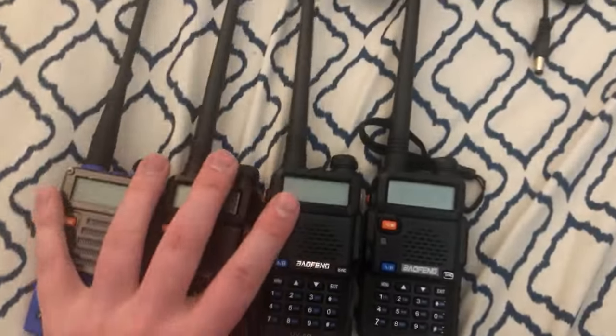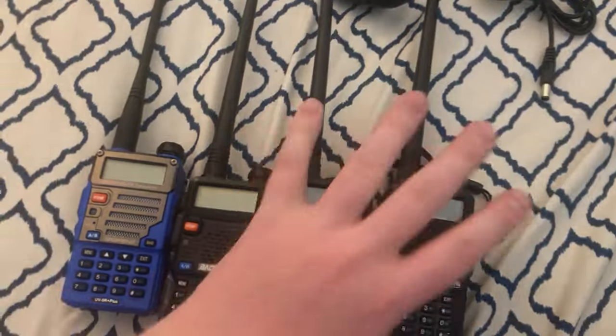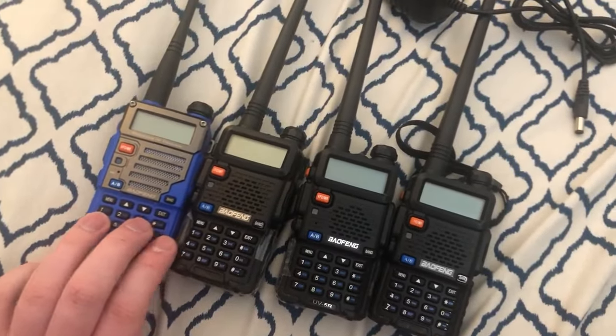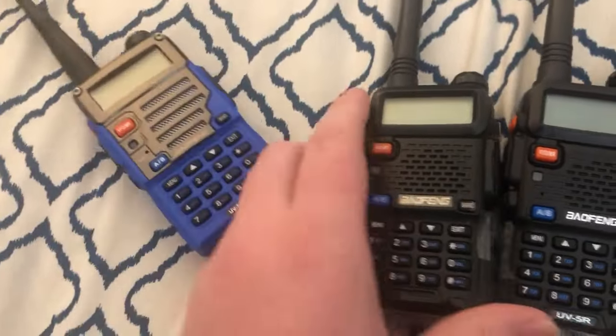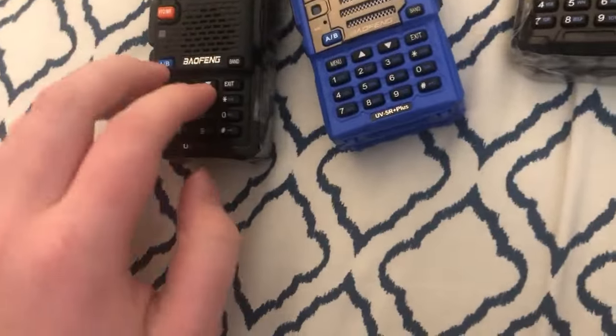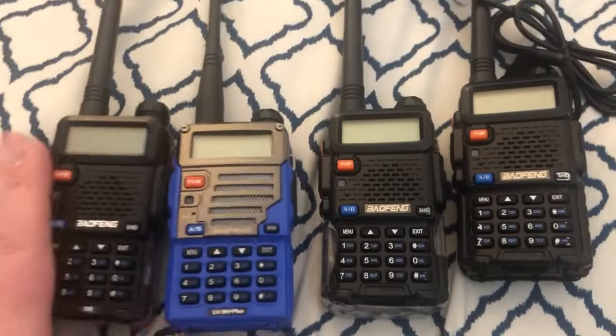Hello viewers. Today I want to show off my set of Baofeng radios. I just got this one. This one is also new — I got it just a few weeks ago. And these two are my original ones that I've had for a few years.